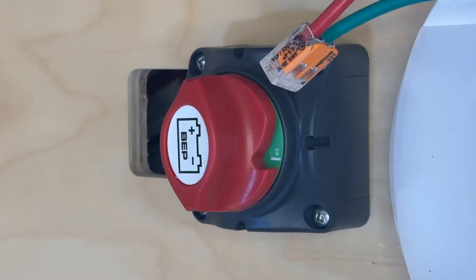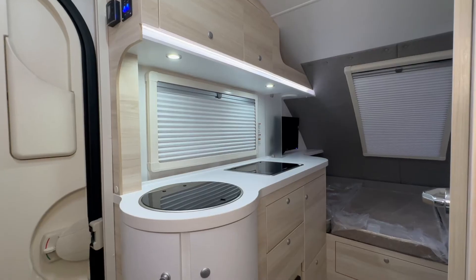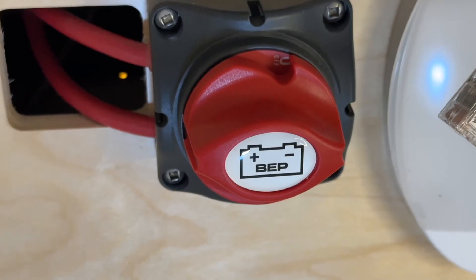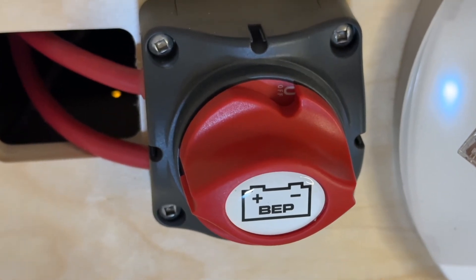What is considered off or on? The battery disconnect switch is on when it is in the green position — this means the battery is connected and powering your RV. The battery disconnect switch is off when it is in the red position — this means the battery is not powering your RV.